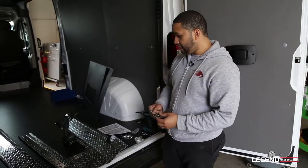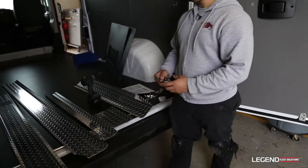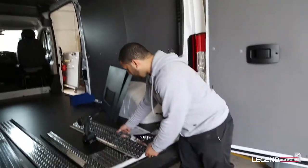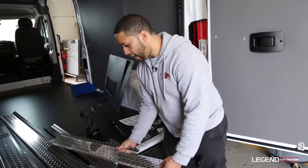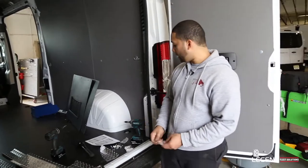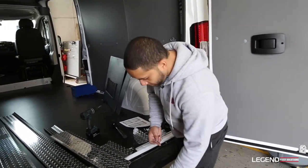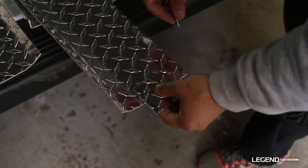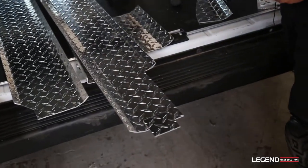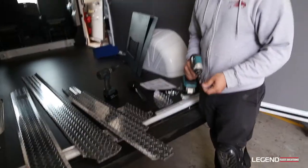This is the trim for the ceiling — it connects the ceiling and the side walls. Once you have everything up, this is what you want to do next. Make sure you read the manual to know exactly how to piece it together, which side goes where — driver's side or passenger side. The first thing you want to do is put these joining pieces on now, because it makes it easier. You don't want to do it when you're up there because it might be harder and you might damage the wall.